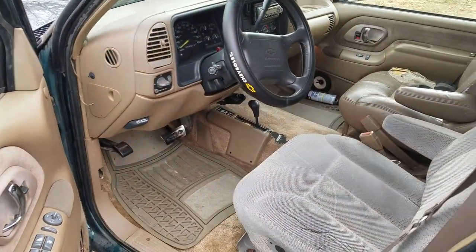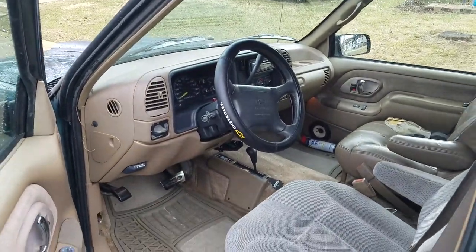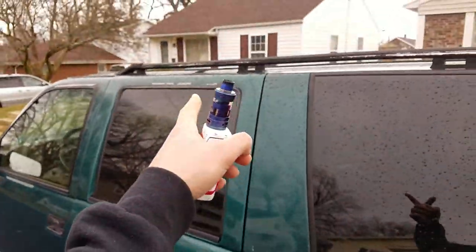I just put a steering wheel cover on yesterday. I washed it yesterday and then it rained. Going to the junkyard today to see if I can find a tan leather seat for it. It's got an old Pioneer CD player, and I have to get all that adhesive off the vent visors on the top windows.